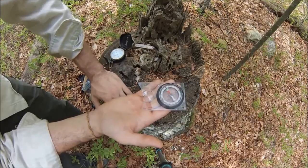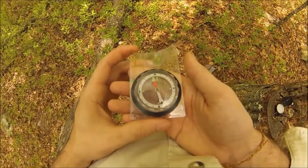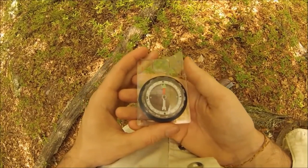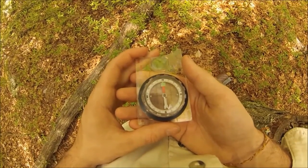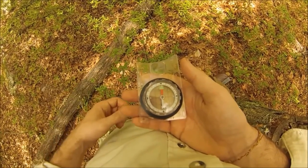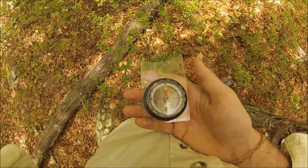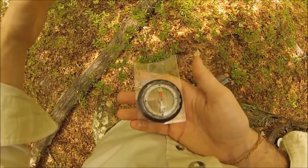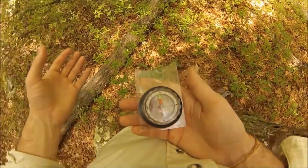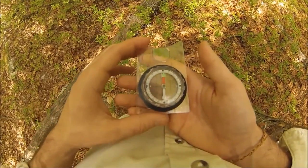I'm testing out my handy dandy chest mount that I just got. I figured I'd use this for some fun little things and this seems to work out perfectly for showing you guys compass orientation from my point of view. I'm sorry - I've tested the chest mount a little bit and I know when I walk it's going to be a little nauseating, you'll get the bounce like you're probably seeing right now.